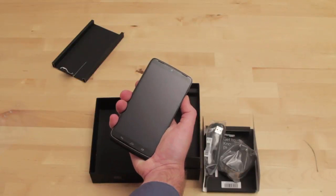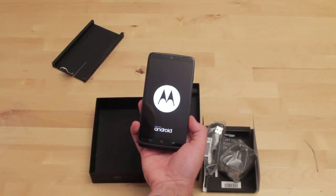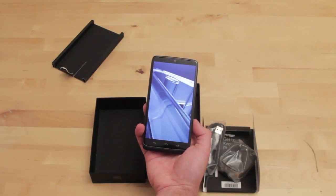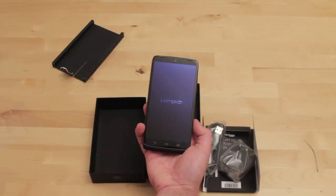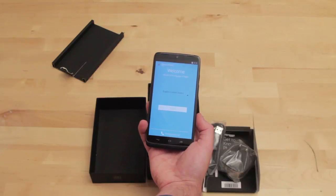So let's turn this on. Little vibration to let you know it's alive. I have to admit, that has to be the coolest boot animation I've ever seen on a phone to date. So now we're going to set the phone up and I'll check back when it's up and running.